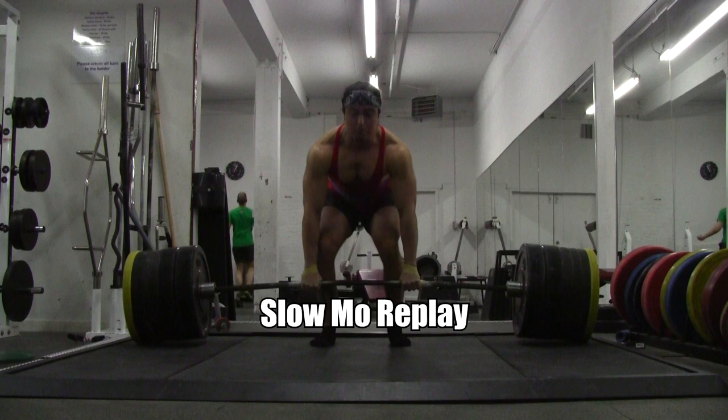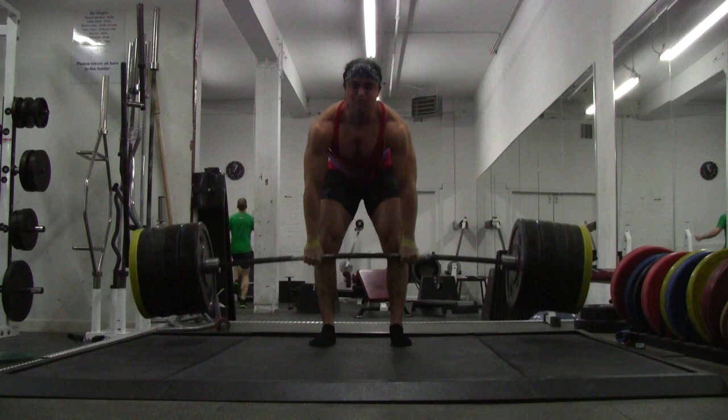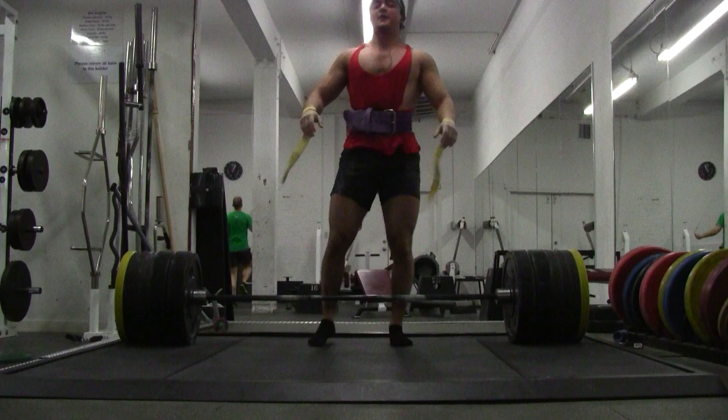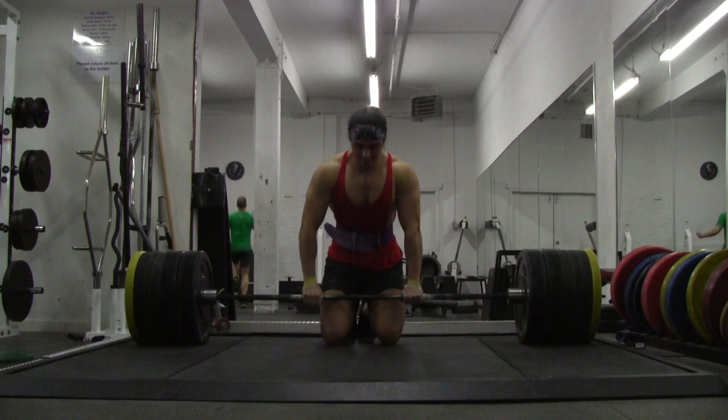Let's get an instant replay. If you notice, I'm lifting — I get above the knees, I'm about three to four inches short of lockout, and I stopped. Here's what happened: I felt a tight strain in my left hamstring, and it got a little bit worse as I was pulling. The further up I went the tighter it got.